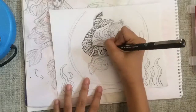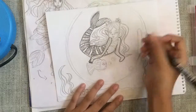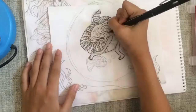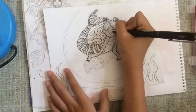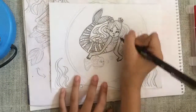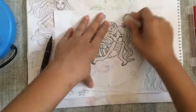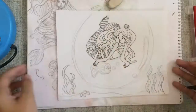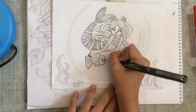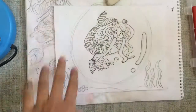Now I'm just outlining the mermaid. I started from the mermaid tail up to the face because I wanted to draw the scales first — not sure that's really a reason! Now I'm just outlining the hair and erasing the pencil, and I'm outlining the fish that I made and the other parts of the background.